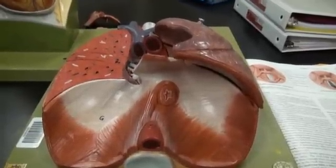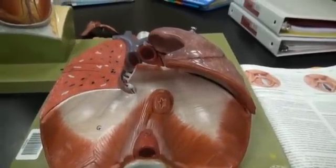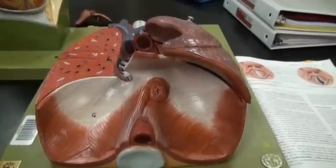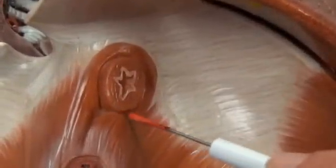Human Pluck Model, Items Not Numbered. On page 28 in your lab manual, you'll find the items that are not numbered. The first of which is the esophageal hiatus, and you can find that on the Pluck Model right here as it pierces the diaphragm.